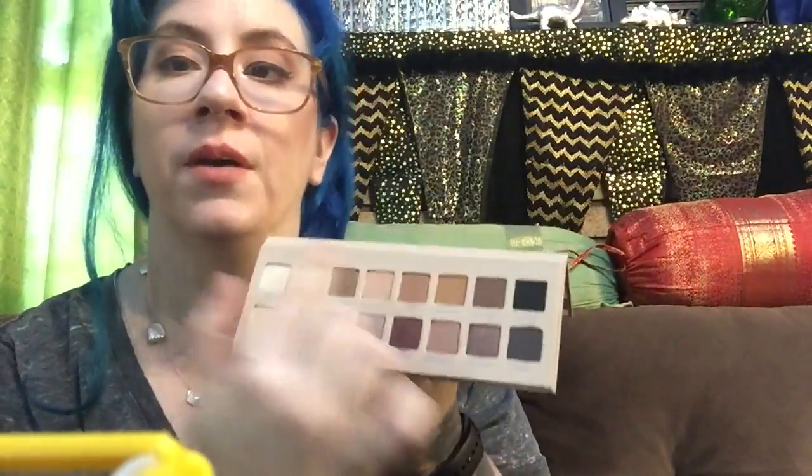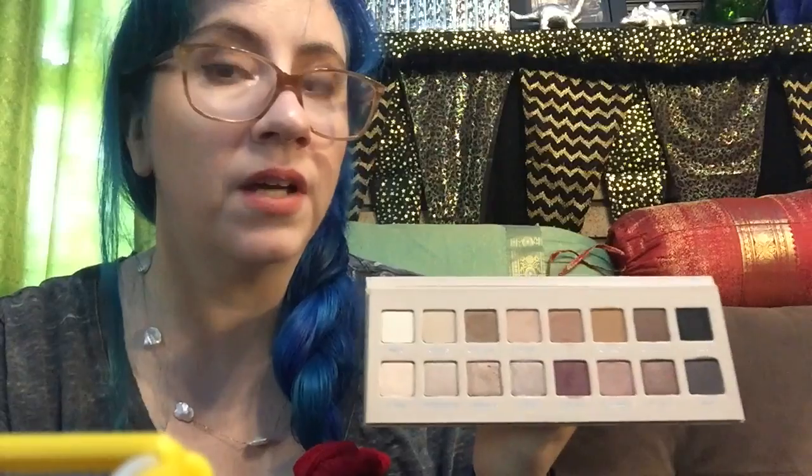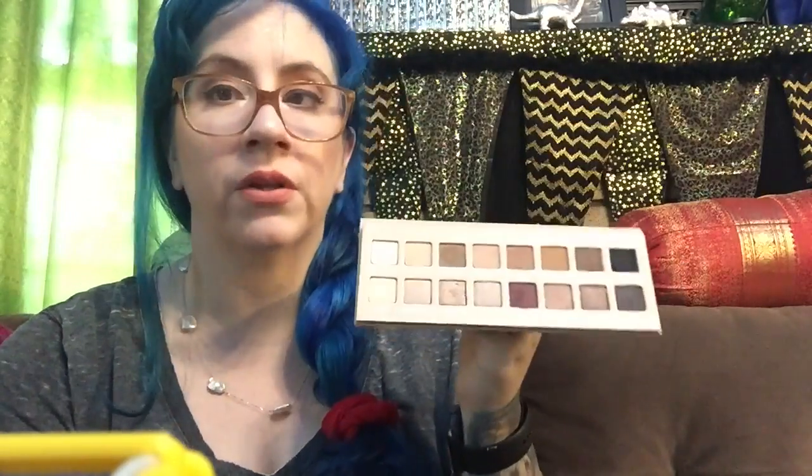So all the tops are your mattes and all the bottoms are your shimmers. Similar to all of the other Lorac products — and I don't know if you've ever used Lorac products — they're super buttery, super soft, and very blendable.